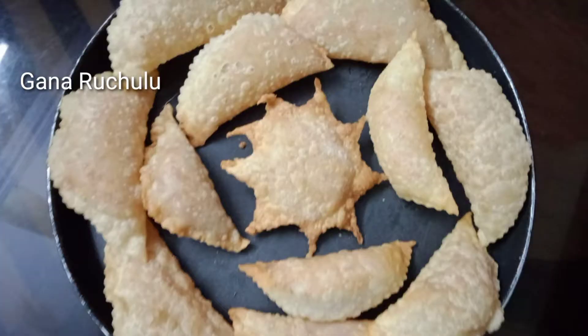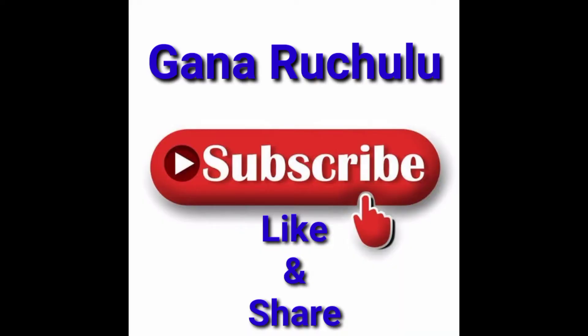If you like this video, please like, share and subscribe. Click on the bell icon so you don't miss my new recipes.